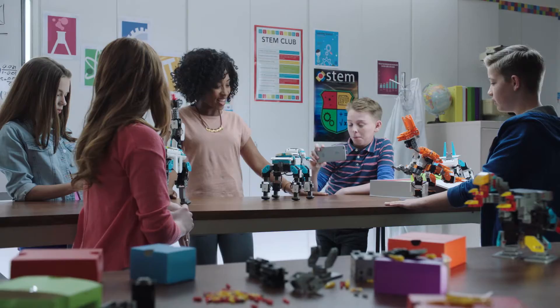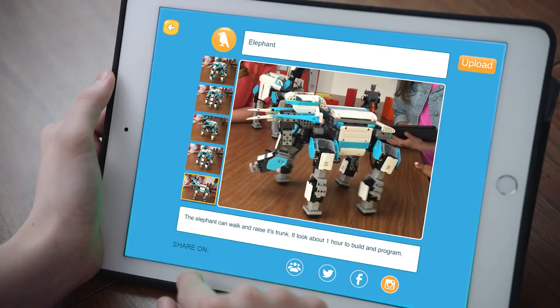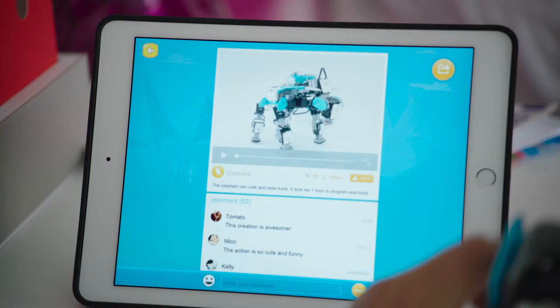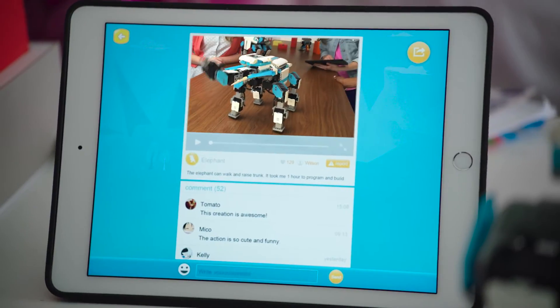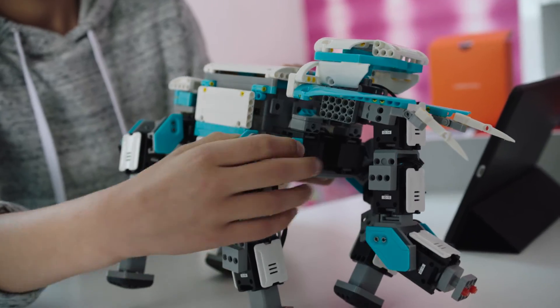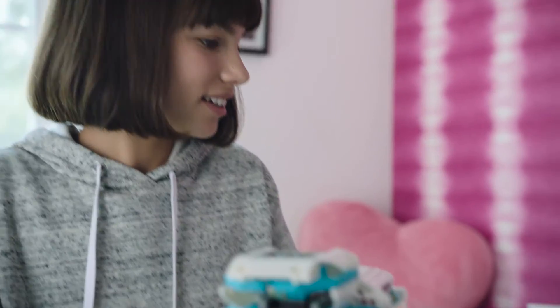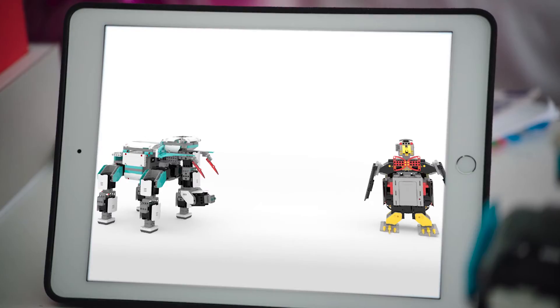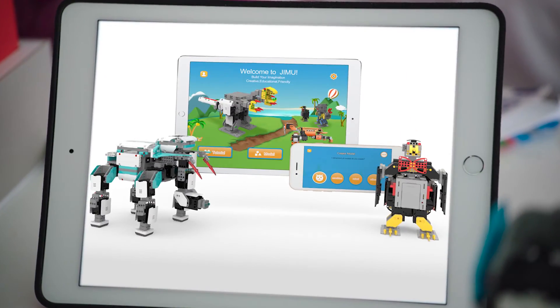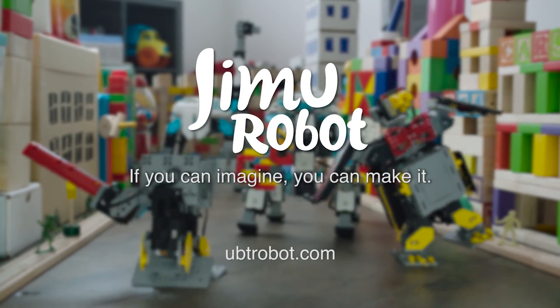You can share your creation — we've got our video, we're going to upload it online and let the Jimu community see what you've created. See how many likes we get, see what others have made, and download new creations and actions. Control them all with the Jimu app. If you can imagine it, you can make it. Jimu Robotic Building Block Kits.